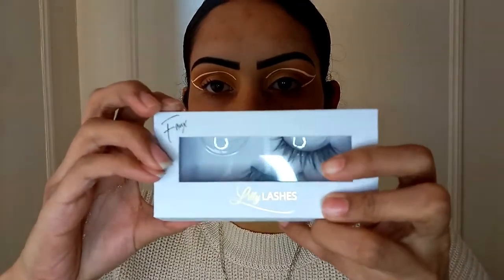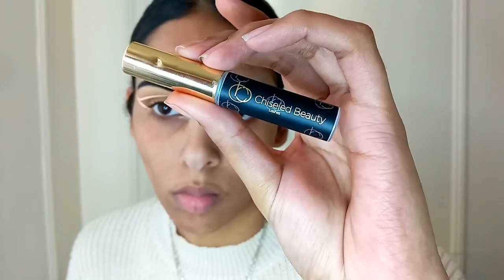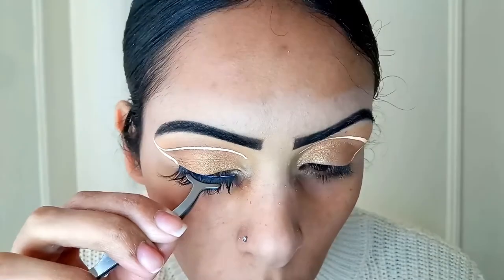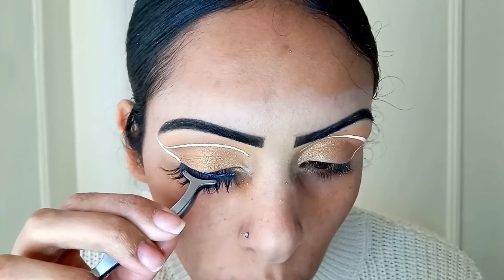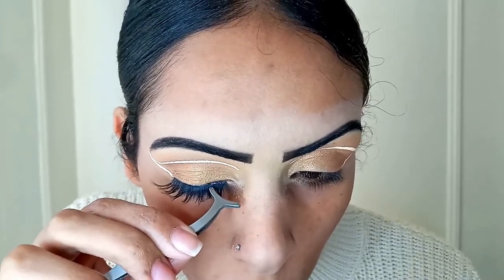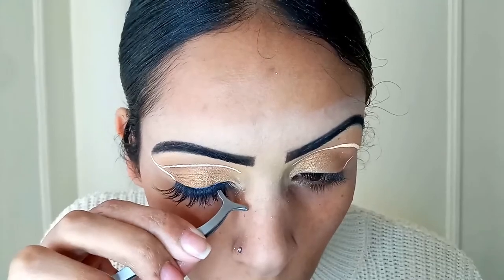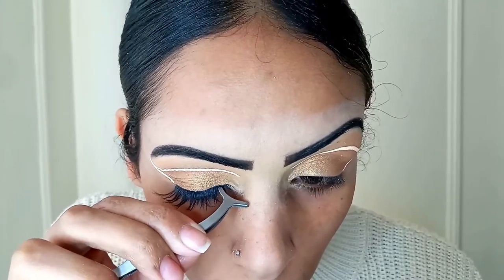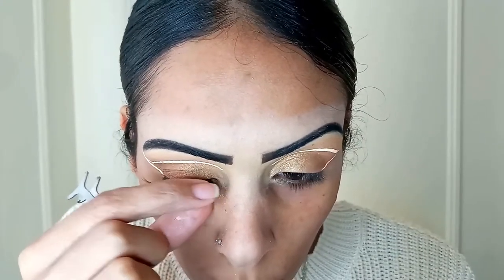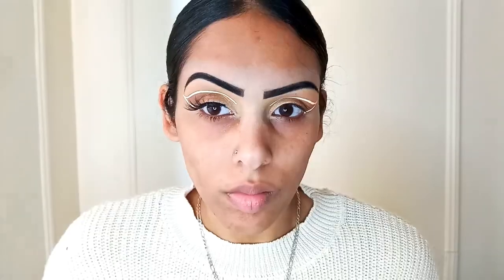Now I've curled my lashes, and I'm taking the Lily Lashes — this is the new collection available at Sephora, and this is the style Luxe from their Light Fox Mink Collection. I'm also taking the Chiseled Beauty Adhesive Lash Glue — this is by far one of the best glues I've used. This is a clear glue, and I'm also taking a lash applicator to go ahead and do my lashes. I love this style for this look because it's really simple, cute, and fluttery.